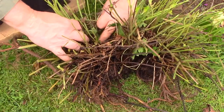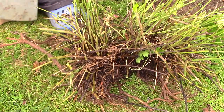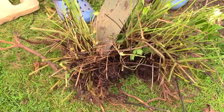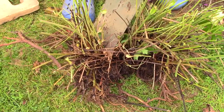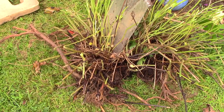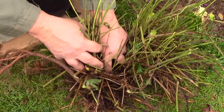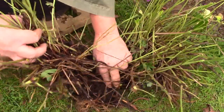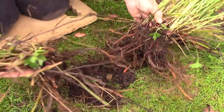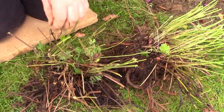Each division should have roots and top growth. Some geraniums will come apart easily and you can do this with your hands, untangling roots as you go, but this geranium cannot be divided manually. I take the spade and place it on the spot where I want to divide and then slice firmly downwards. The action seems quite brutal but your plant will be fine. Try to ensure that you cut straight down and get help if you aren't strong enough to do it yourself. You don't want the spade to slip sideways and sever the top growth from the roots. Slice your clump into the required number of plants.